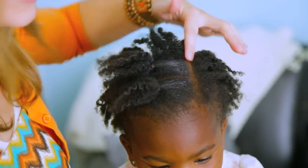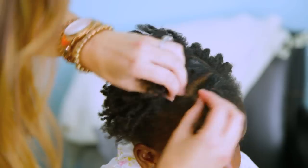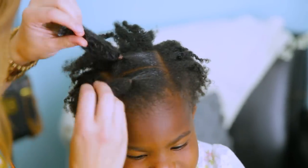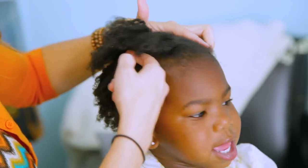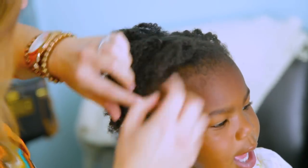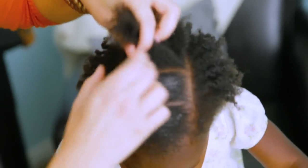You're going to begin by making a part on one side of her head. I've already made two little sections by rubber-banding them. So I made a part here and a part here. And then you make three sections going back — so we want to do three.